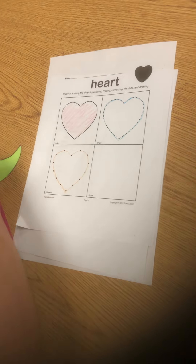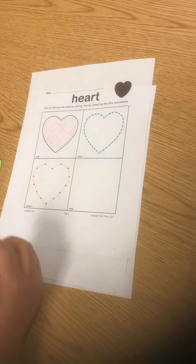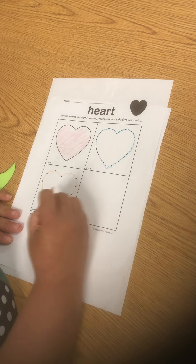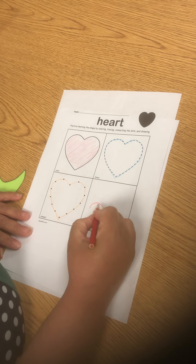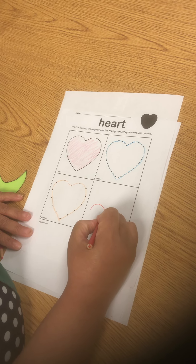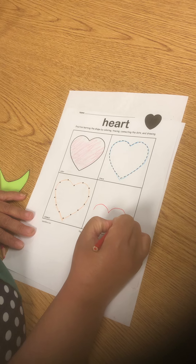In this box, your child will be drawing. Have them look at the hearts they have made and see if they could draw it. It does not have to be the same size or the same color, so your child can do this.